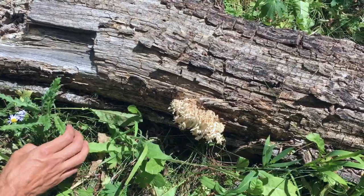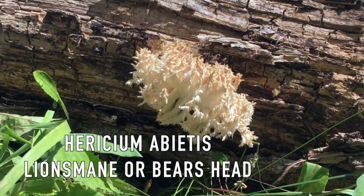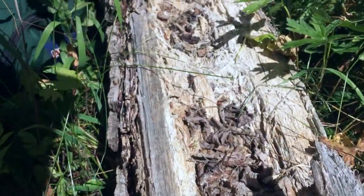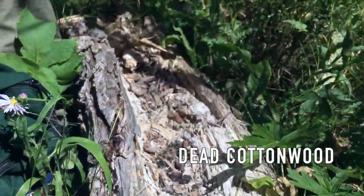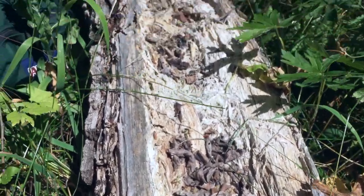Here we are in an undisclosed location of the Roaring Fork Valley collecting tissue samples of a Hericium with that guy. So here we are at the sample. As you can see, the bear tore the log open, but where it's torn open all the mycelium is exposed.